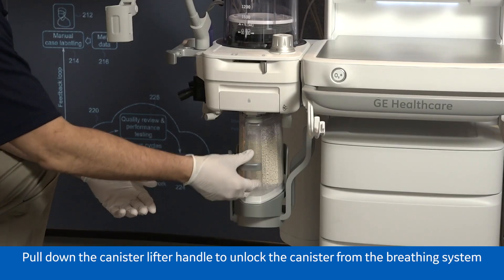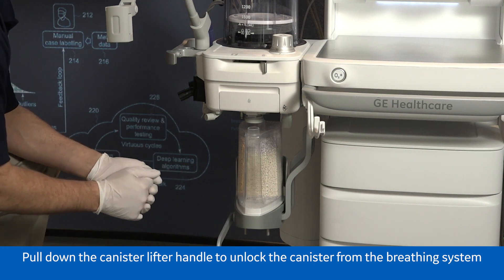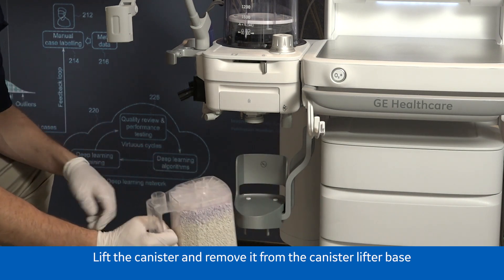Pull down on the canister lifter handle to unlock the canister from the breathing system. Lift the canister and remove it from the canister lifter base.